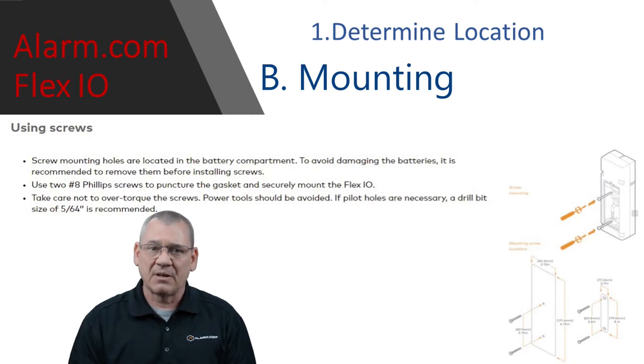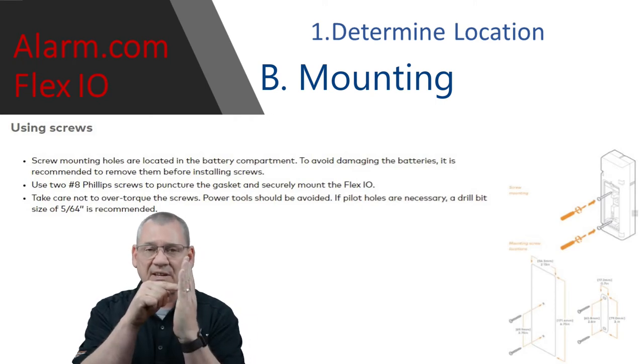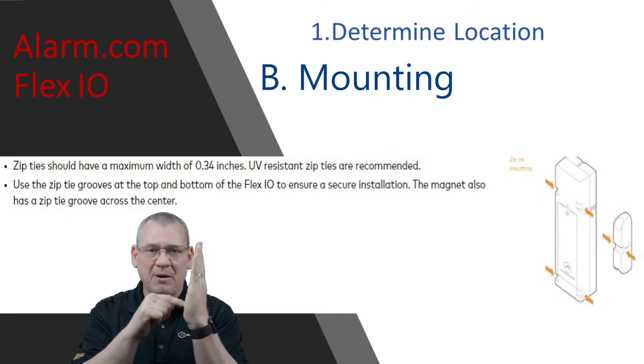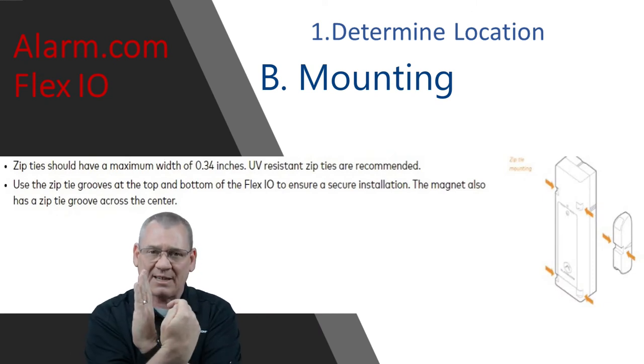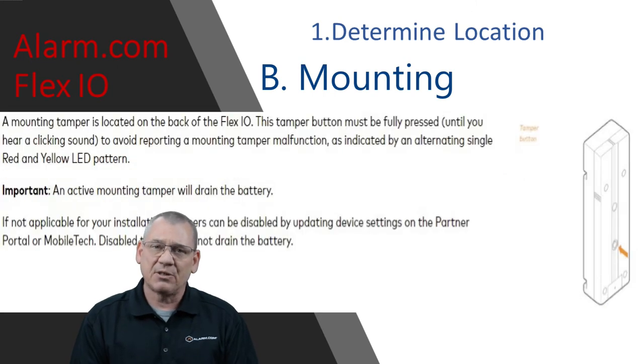Second, mounting options. You can mount using screws or using zip ties. If you're using screws, there are two holes provided that go right through the center on the top and bottom, and there's a rubber gasket on the back side. If you use zip ties, be sure you use UV-rated zip ties if it's going outside.